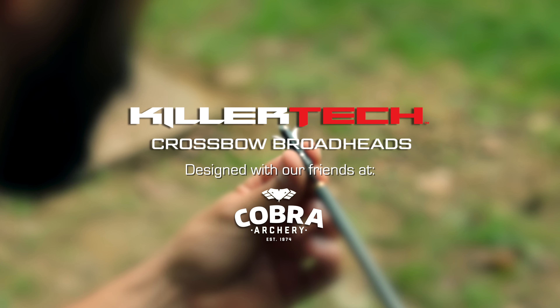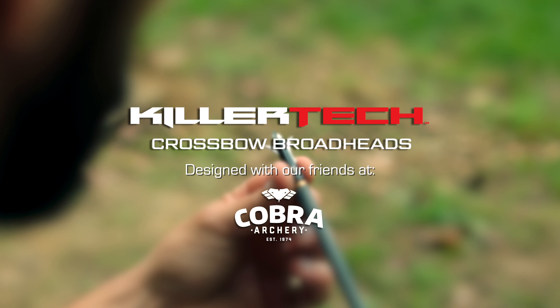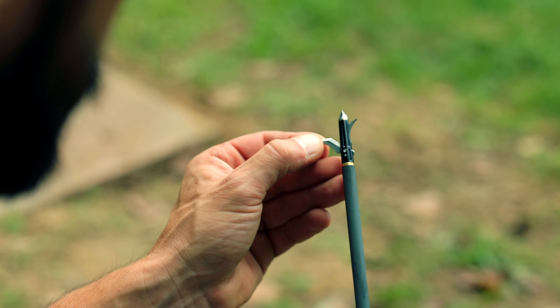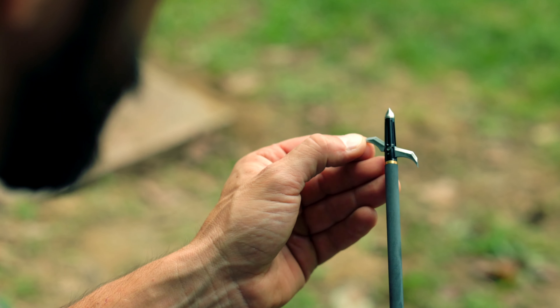So Killer Instinct teamed up with some professionals to develop the Killer Tech series of broadheads, and they're available in a hundred grain, 125 grain, and 150 grain.